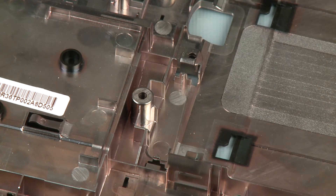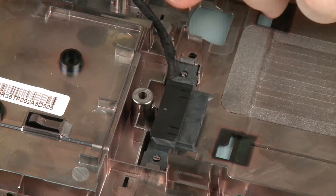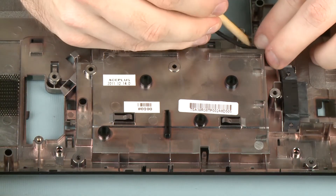Replacement. Place the optical drive connector into its cradle and clip that secures it to the base enclosure. Route the optical drive connector cable through the routing tab on the base enclosure.